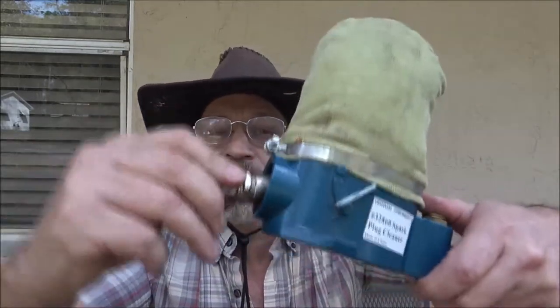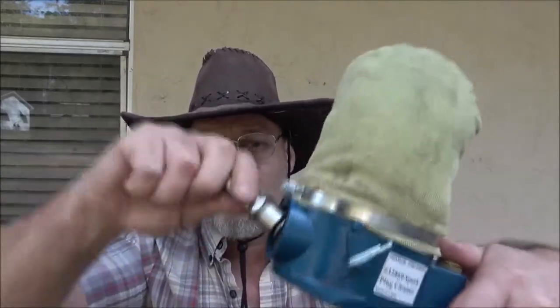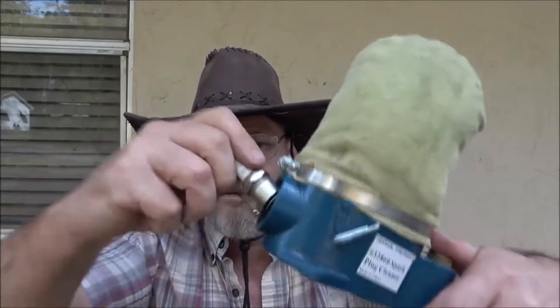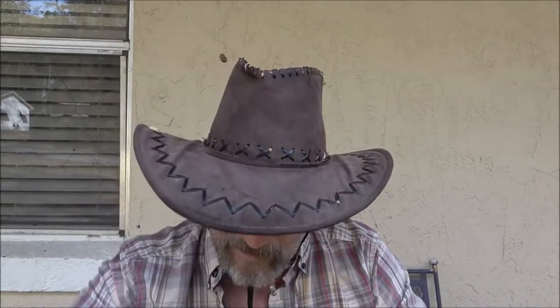All right, so we're going to stick this in here and push the button. It is cleaning it — starting to clean it up really nice. I'm going to clean both of these plugs, blow them out, clean them off real good, and we'll gap them. I'll show you how to gap these plugs.